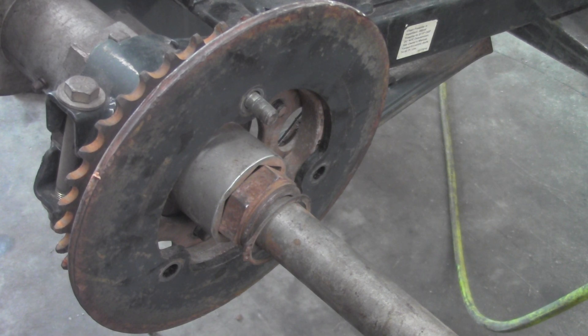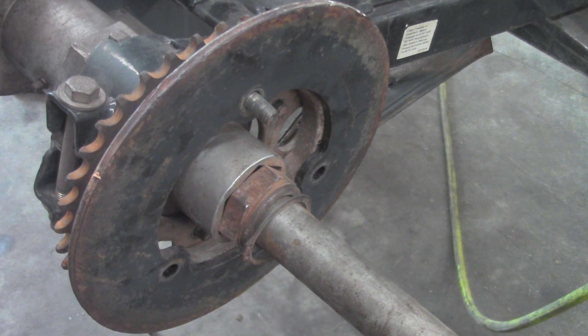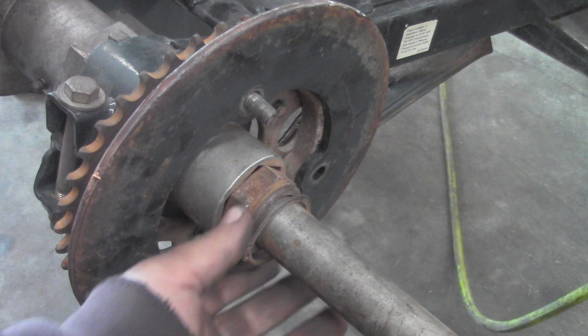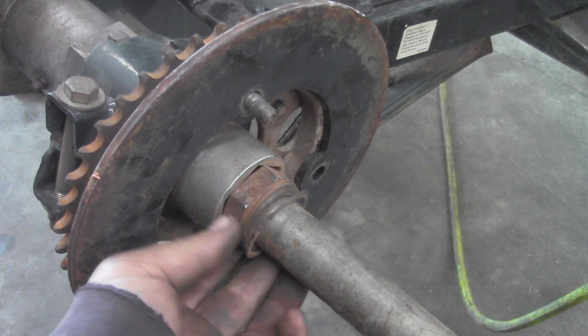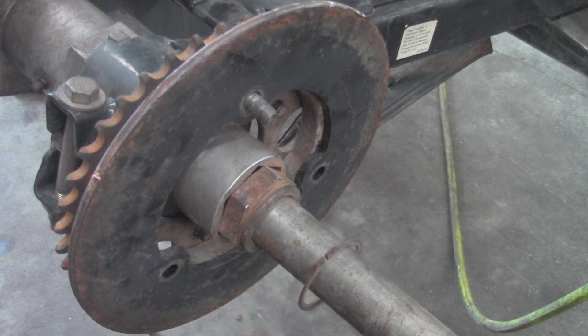So we've got the solid axle in the back. First off we've got both tires and rims off. We've got this C-clip that's going to come off — it's on that nut and it just pops off.